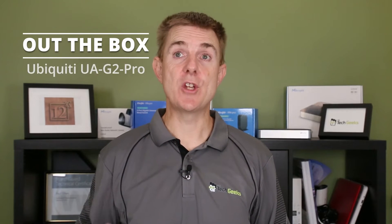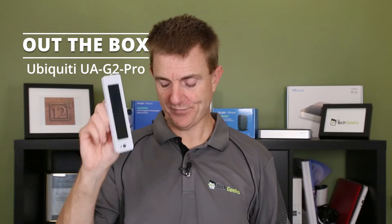Hi and welcome to this edition of Out The Box. My name is Paul. Today we're going to be having a look at the UniFi Access G2 Professional Reader. This can come in multiple sets — you may have bought it in a box, one of the starter kits, or individually. I'm just going to show you the item and all the components that you get so that you know how it all fits together.